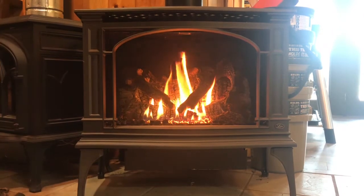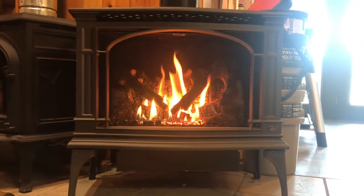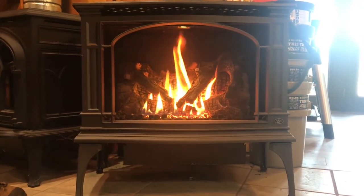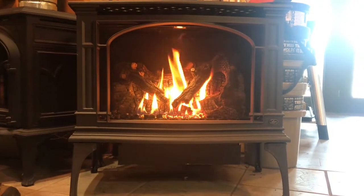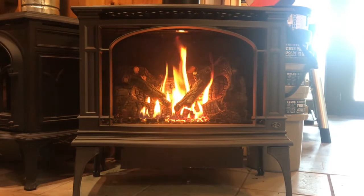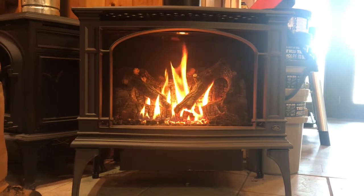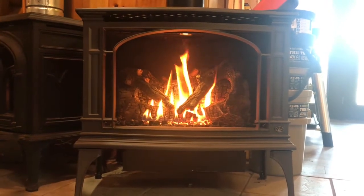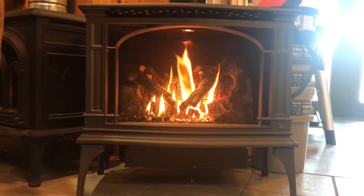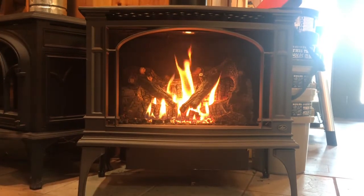The remote and the stove also have built-in lighting. Right now the lighting is off — I'm going to bring it up. With the lighting on, it just illuminates the whole firebox of the fireplace. What's neat is that this light can be on even when the stove is off, so you can have that lighting on all the time, which is a nice feature.